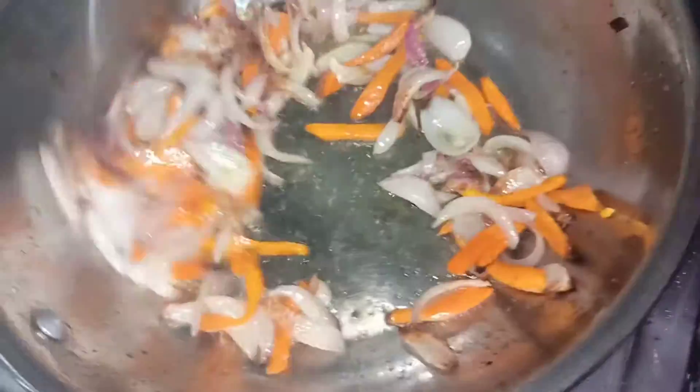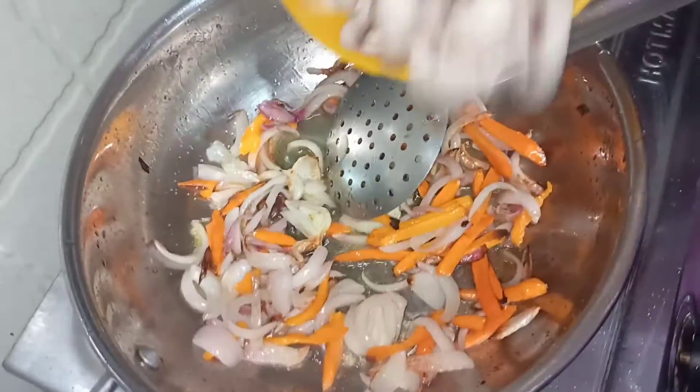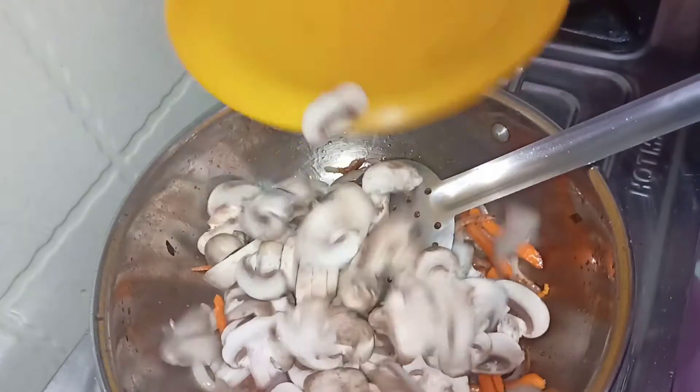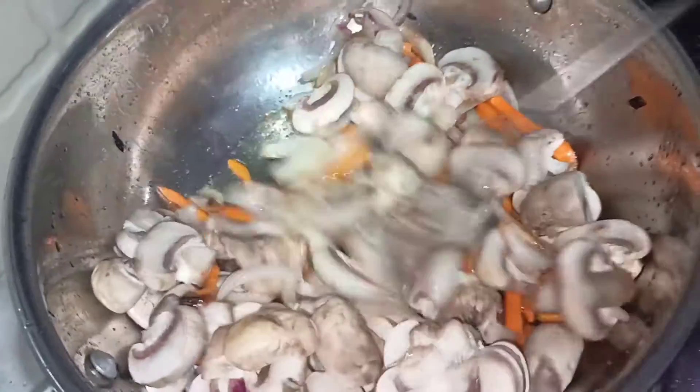Continue frying the onions. Now we will add mushrooms and fry them together with the onions.